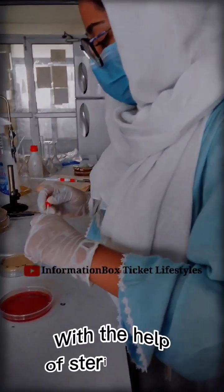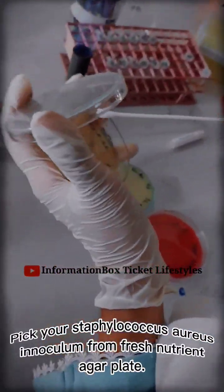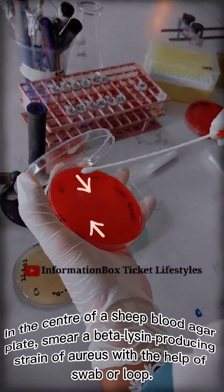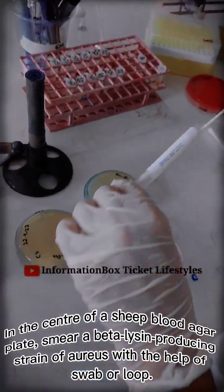Next, with the help of a sterile swab, pick your Staphylococcus aureus inoculum from a fresh nutrient agar plate. In the center of a sheep blood agar plate, smear a beta-hemolysin producing strain of S. aureus with the help of a swab or loop.